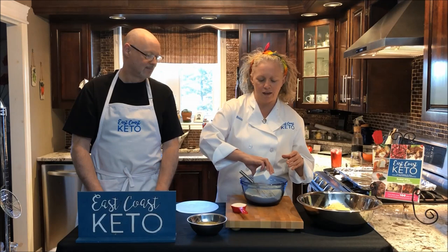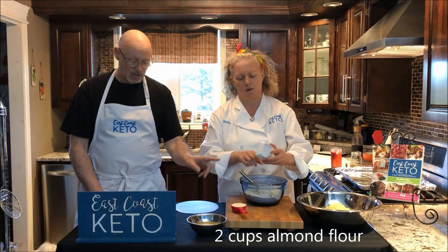Hello, I'm Bobby, I'm Jeff, and together we are East Coast Keto. We have a quick and easy pizza crust for you today. One of the most important things for the pizza crust is to make sure you put all your dry ingredients in and mix them first.